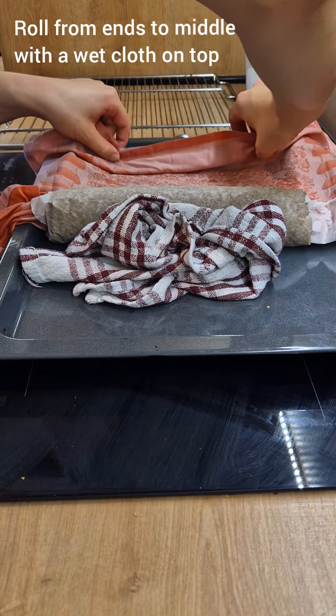With the wet cloth on top, roll the ends of the roll to the center and let it cool completely on your wire rack.